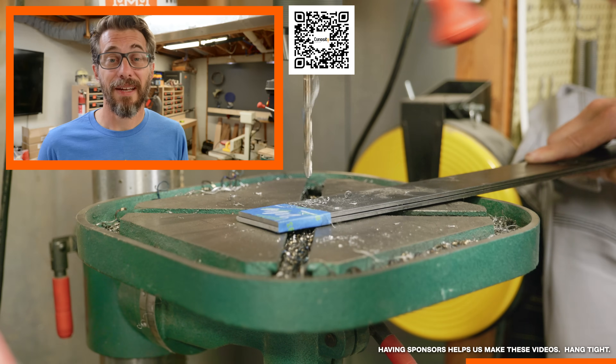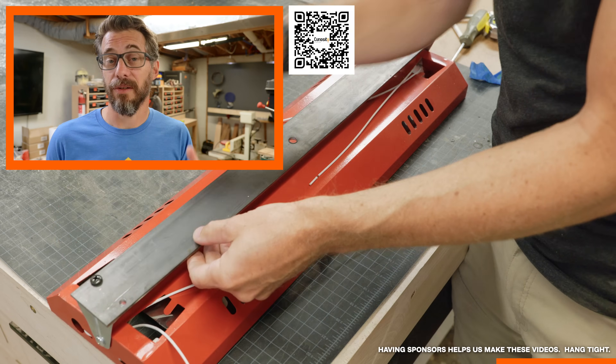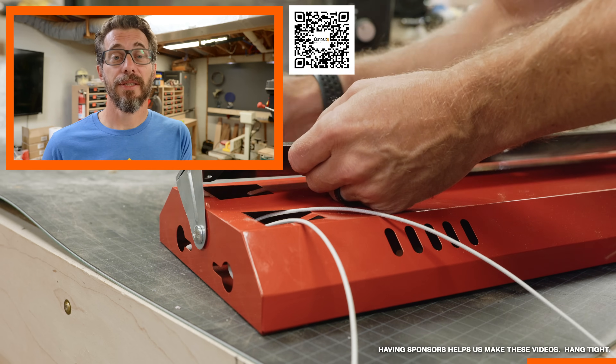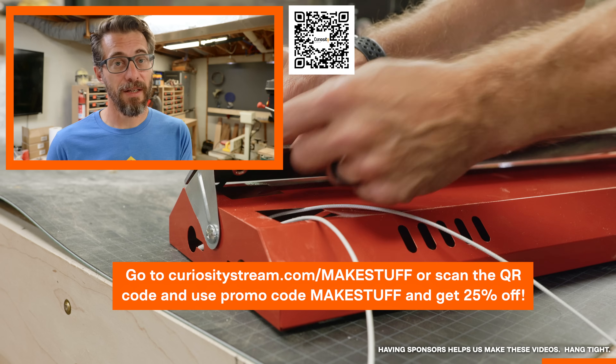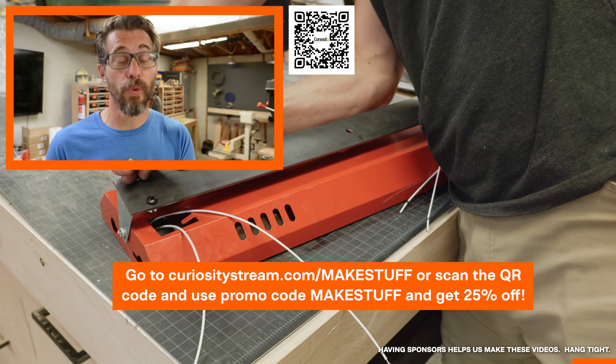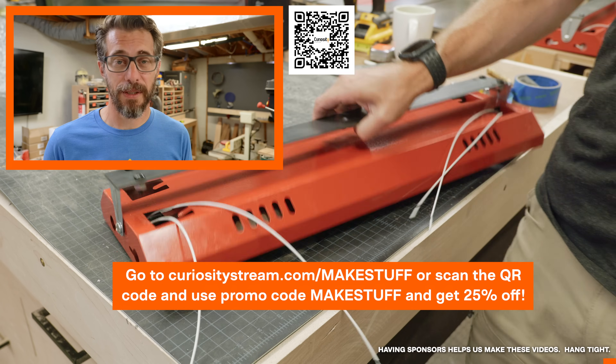They have a whole section called Curiosity Kids, which is a collection of really good educational content to keep your kids engaged and not just watching garbage. All of this is available starting at five dollars a month and you can watch it anywhere — on your TV, on your mobile device, on your computer. Go to curiositystream.com/makestuff or scan the QR code and use the code 'make stuff' to get 25% off. Big thanks to CuriosityStream for sponsoring this video.